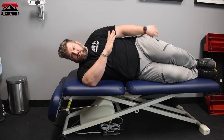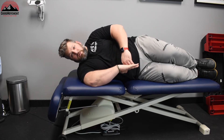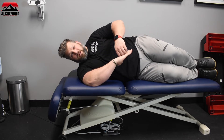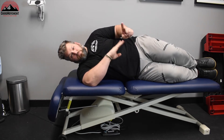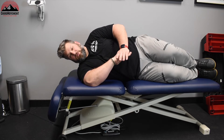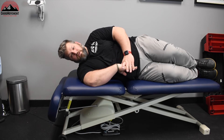Now you can see there's a difference between what I can actively get to versus what I can passively get to. So I'm gonna go to my active endpoint, push here, and really work as if I'm trying to bring this arm up into a static position — it's an isometric hold. I'm gonna hold it for about five seconds, maybe one to two breaths. When you exhale out, let that arm drop and pull further into that internal rotated position.